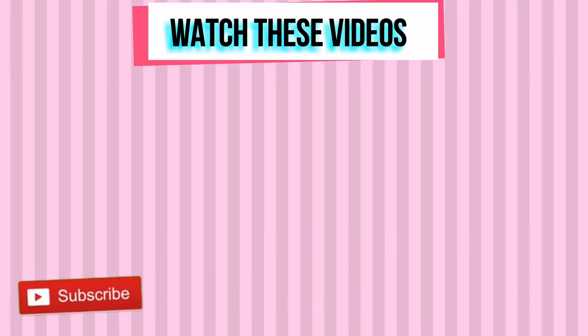Thank you for working out with me today. Subscribe to my YouTube channel if you haven't done so already, and I will see you in my next workout video.